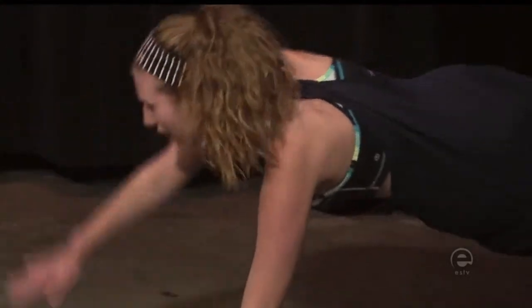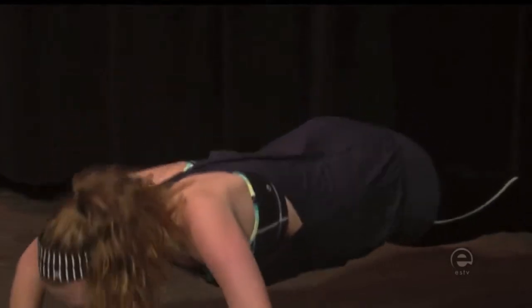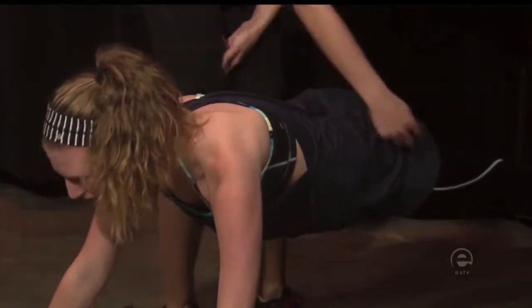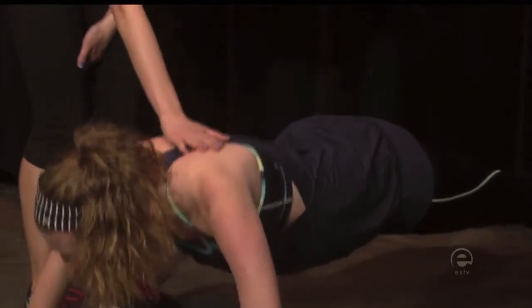So this is kind of working everything — your arms, your abs. When you're in your push-up, you want to make sure that your hips and your shoulders are in line and you're going down evenly.